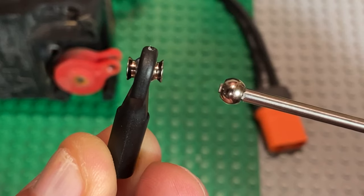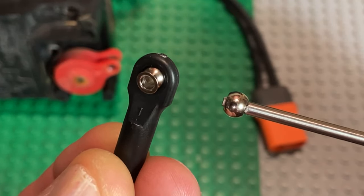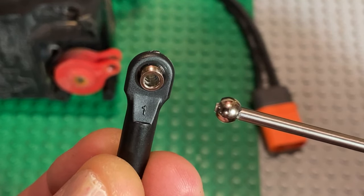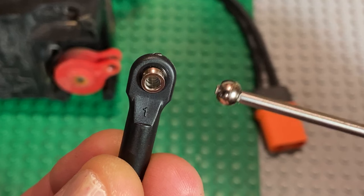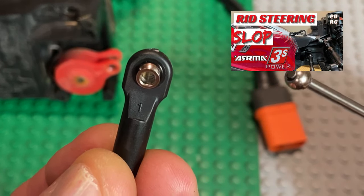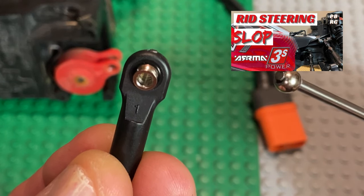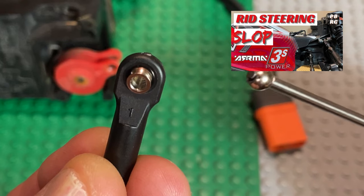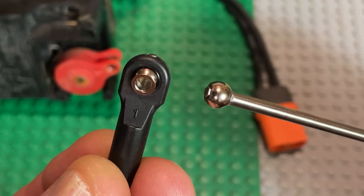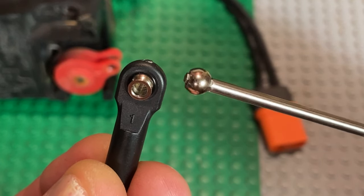Hey crew, welcome — or welcome back. Honestly, those are the fastest I've hit those ramps, and I feel like this upgrade really made a big difference in allowing me to hit those ramps at full speed, because I've been having a hard time in loose dry gravel hitting the ramp at that speed. So today's video is basically a part two to the video I made about a month ago trying to get rid of steering slop in 3S Arrma cars.